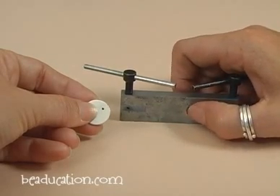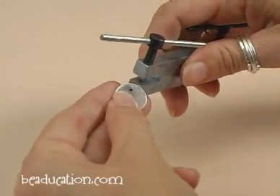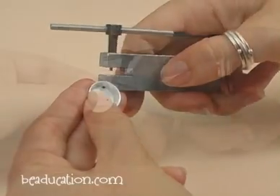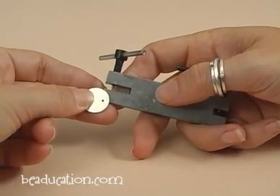Now ignore this little crystal here — I just glued that on my tools so my friends will stop stealing them. This is my personal punch that I've been using for years. You can see I've marked my metal with a Sharpie pen, so I know exactly where I want my hole to be.